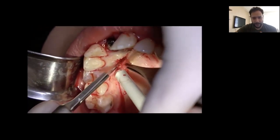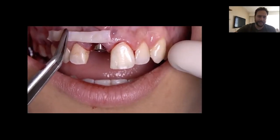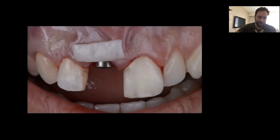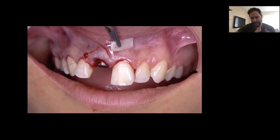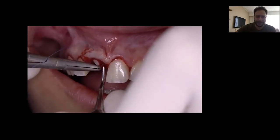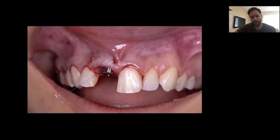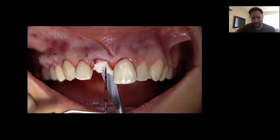We harvest the free gingival graft, which we depithelialize outside the mouth. After depithelializing, we divide what we need for the central incisor — this is the correct shape to augment in the correct position. We don't need large or thick grafts for this case; it is only to preserve the contour. Through horizontal mattress sutures, we use two sutures to stabilize and drive the graft through into the prepared tunnel.